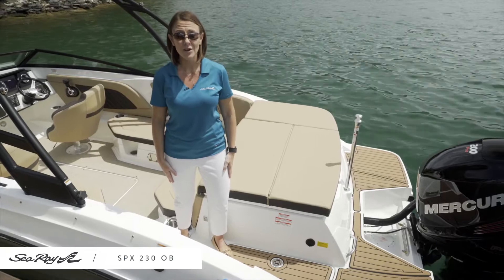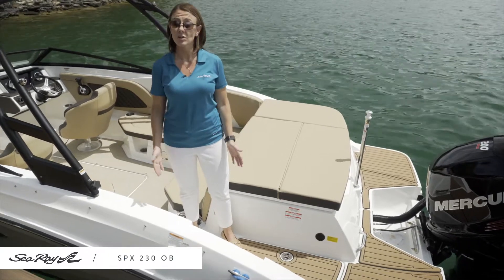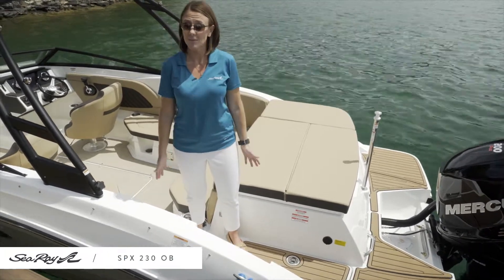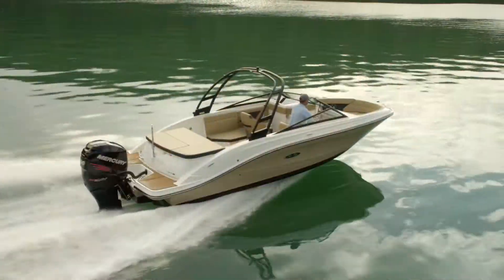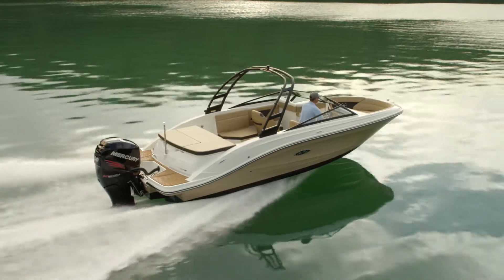Welcome aboard the SPX-230 Outboard from C-Ray. This is our largest SPX model in the SPX family, available in both stern drive and outboard power configurations. We're on board the outboard version of this boat right now.